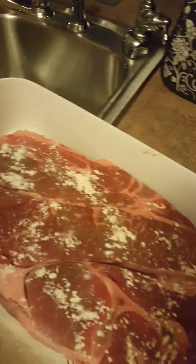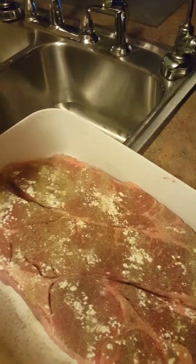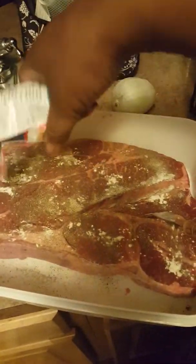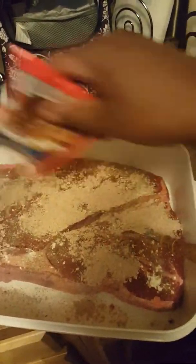I'm going to season the other side with the same thing — my onion powder, my black pepper, and my meat tenderizer. I've already seasoned it with the onion powder and the meat tenderizer, now I have my black pepper. Now I'm adding more beef stew seasoning mix on the other side of my meat. Make sure you distribute it as evenly as possible. I'm going to spread this out some more on the other side as well.